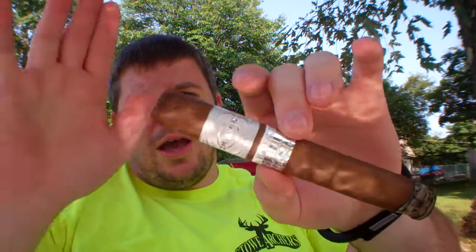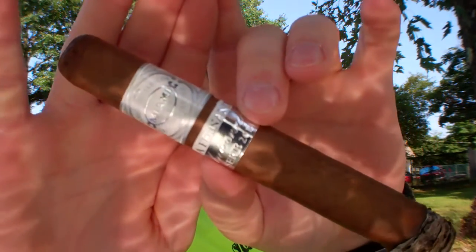Hey, Walt here from stogiereview.com, and today we're taking a look at the Casa Fernandez Anniversario 2014. These are cigars released once a year — as you'd expect from the Anniversario name — in one size only: the Ares, which is a six and a quarter by 52. They produce 1,500 boxes per year, and this is a cigar made entirely of Aganorsa tobacco, rolled in Miami.